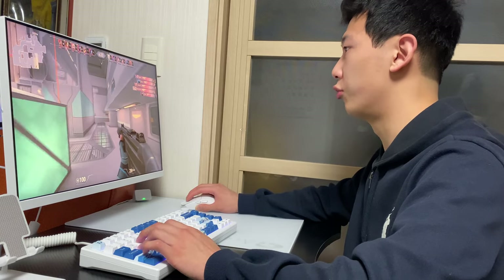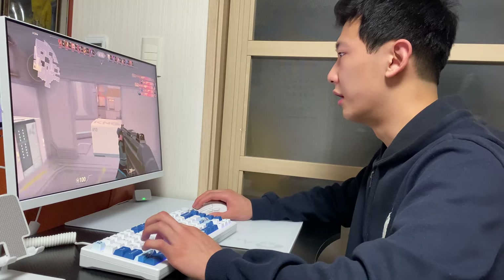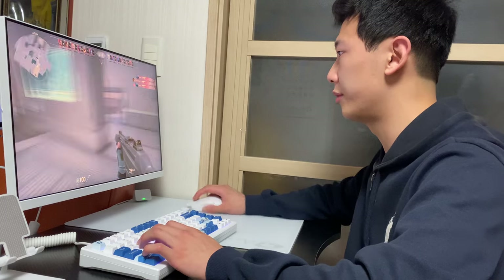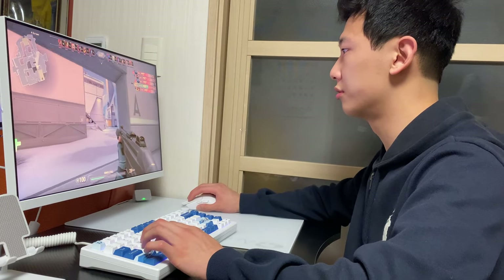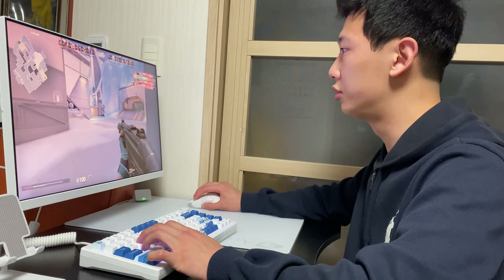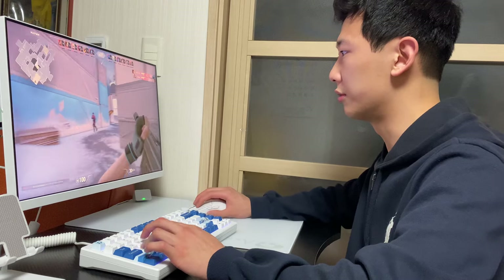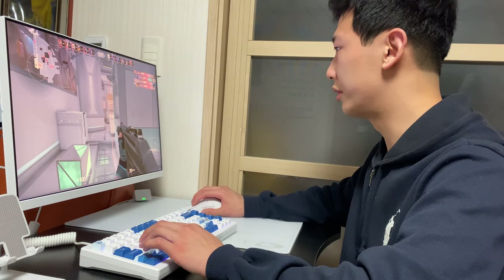Why am I saying this keyboard is pretty good? The feeling of the tactility of these linear magnetic switches — because I had the Cherry MX Red and Akko Pinks before. But these magnetic switches are pretty neat. I can feel every move, which is pretty great.